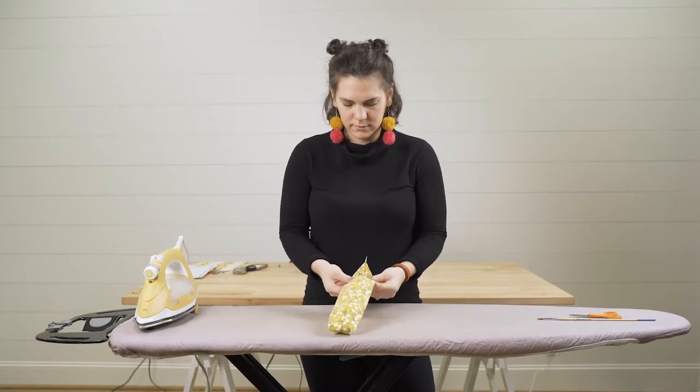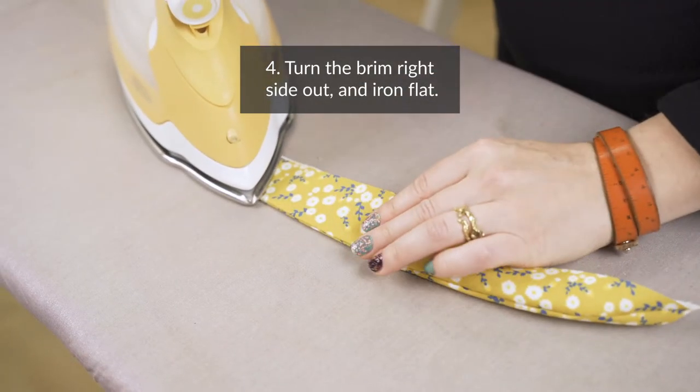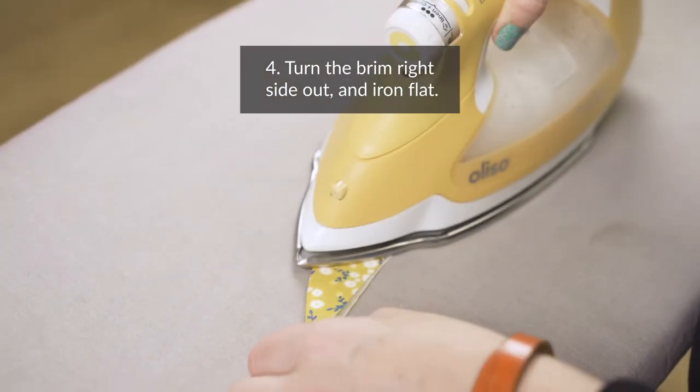Step four: turn the brim right side out and give it a good ironing. Snip off any seam allowance that is sticking out.